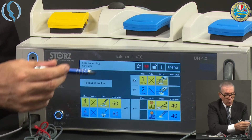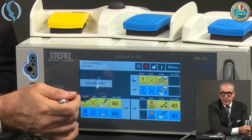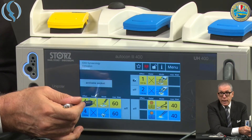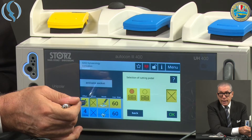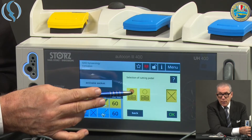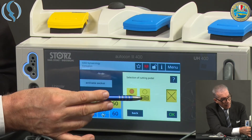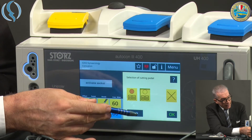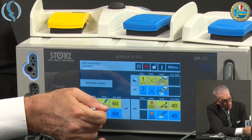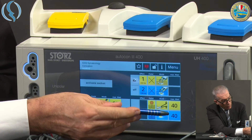Let's go to the monopolar mode. There are already two options — let's say these two options are good for me. Now I have to choose which activation I need. Having already assigned the highlighted button for the bipolar, I will choose the non-highlighted one for the monopolar, for both cut and coagulation.